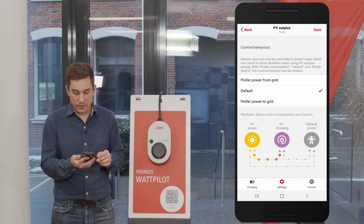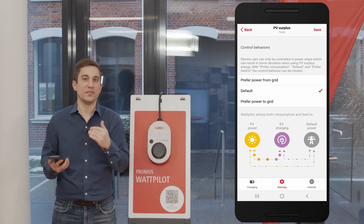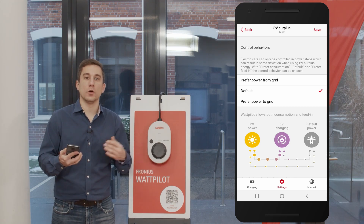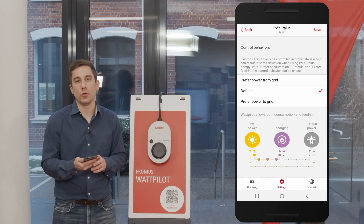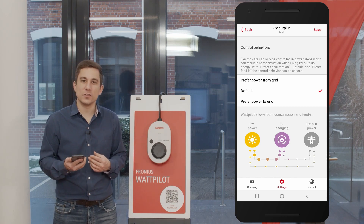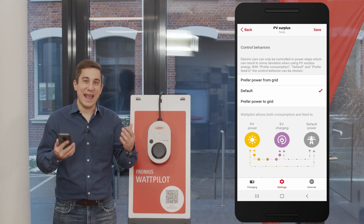The last option is the default mode, which is also set as the factory default. In this mode, the power needed for the next step is divided 50/50. For single-phase charging at 230 watts per step, this means the Wattpilot will jump to the next charging level at 115 watts. This provides a balanced charging control, making the most efficient use of the PV system.